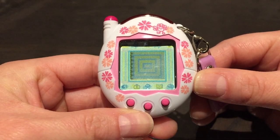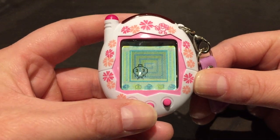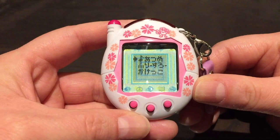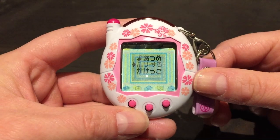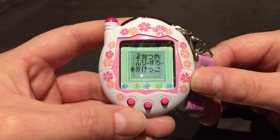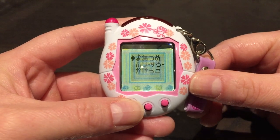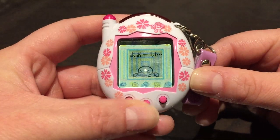The third icon is the toilet icon — that's when your Tama poops and you need to flush it away. The fourth one is a bat with a ball — that's the game icon. There are three games: one where you catch notes, one where you bump a ball into a basket (basically basketball), and one where there's a race and you bet on which place your Tama finishes — first, second, or third.